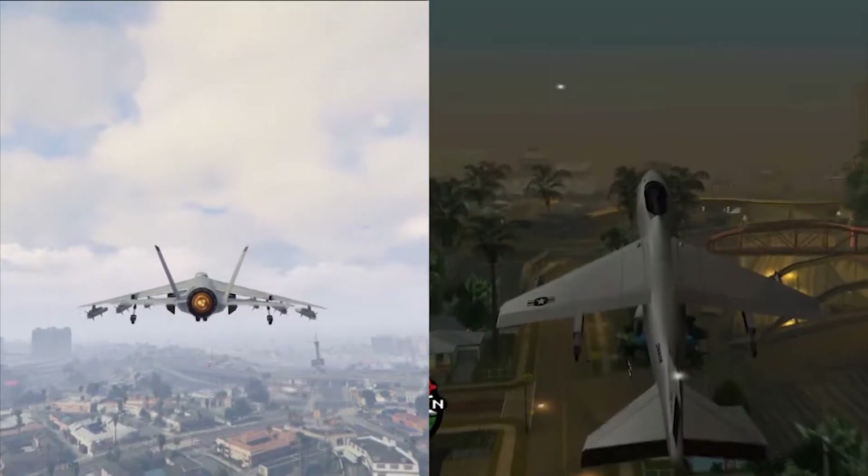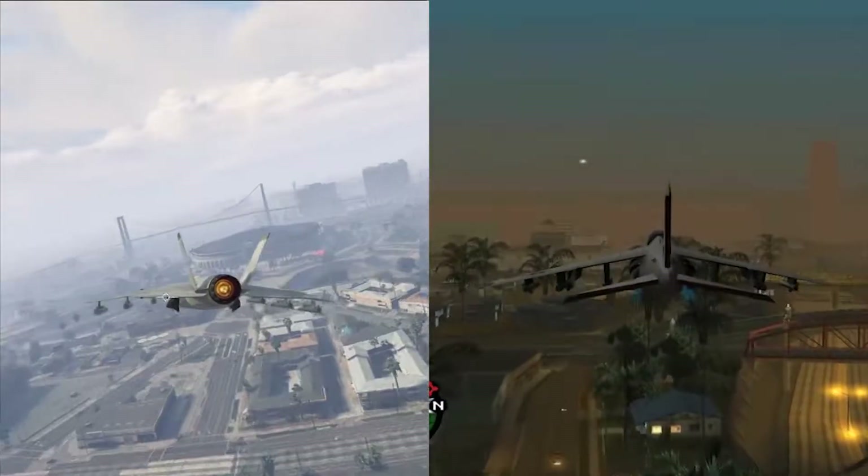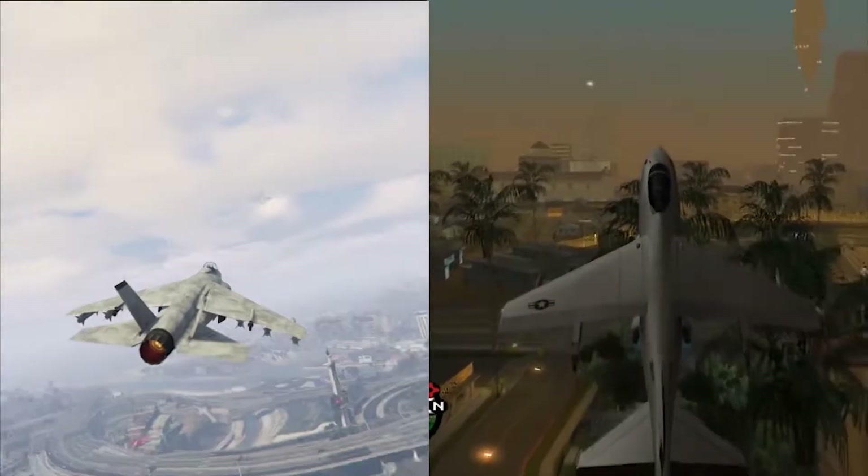I'm going to put these two kind of side by side — just watch for a few moments as I fly around for a minute.